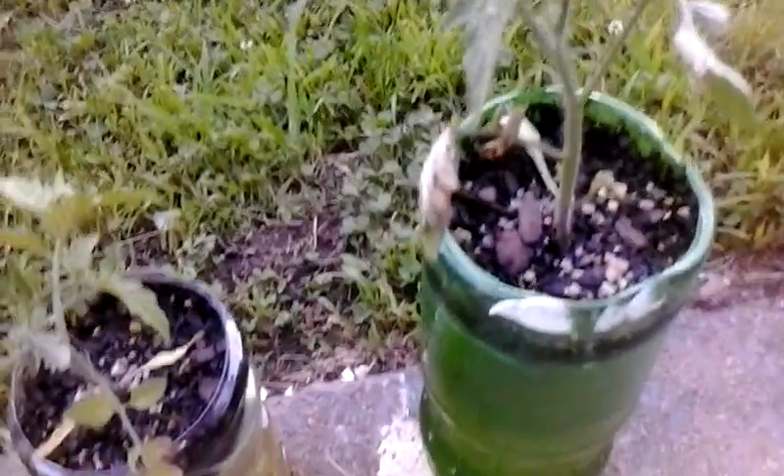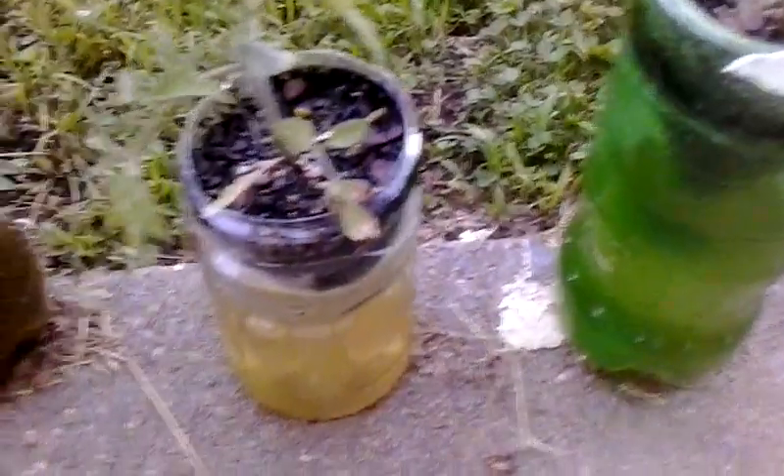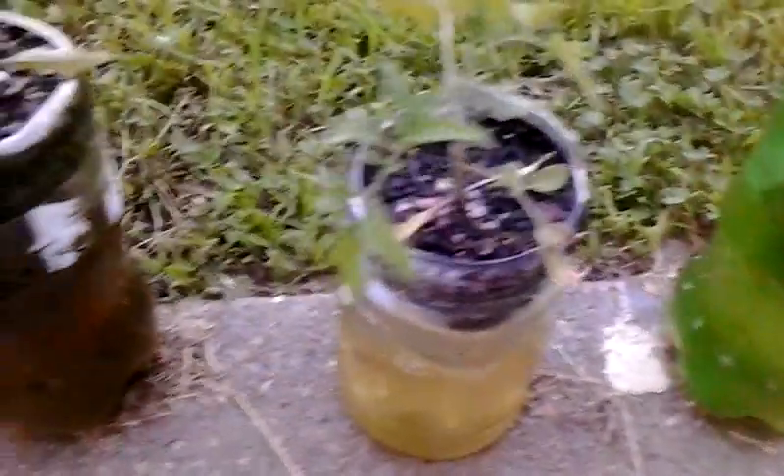These have been in about a month or so and they're doing really good, especially this one. They vary in growth, but they all got the same type of soil that's special to them. They water themselves - you don't have to do nothing but watch them grow.